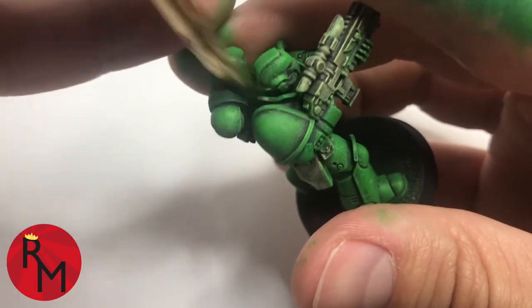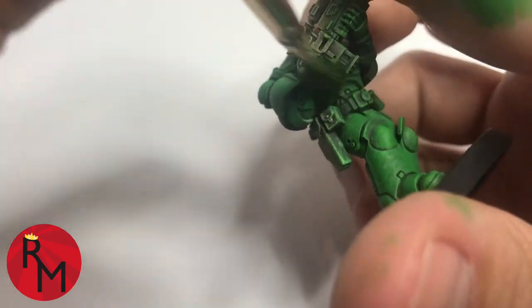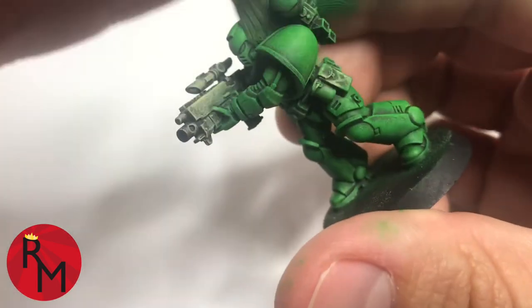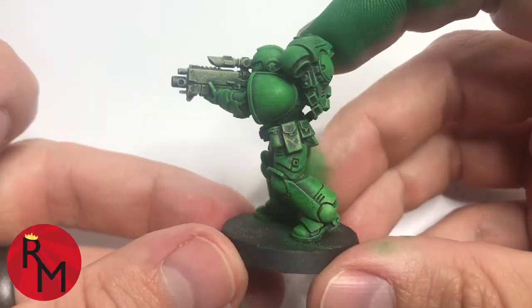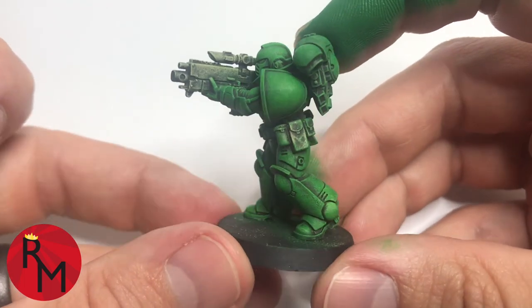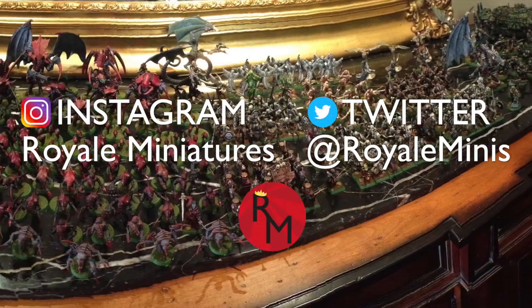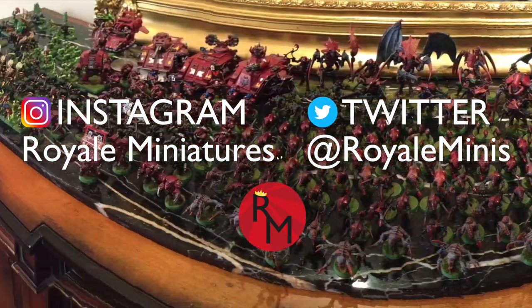We'll dive into more topics in another video. I'm just going to do a little bit more of the areas that could use a little more paint. Once I'm done with the flat brush, you can see the entire model is covered green and the armor looks fairly realistic — and that was all done with just one coat. This model was actually done as a request based on a response I had gotten to the dry brush video. If you'd like to make a request, I'd be happy to make another video based on a paint scheme or model that you'd like to choose. Feel free to reach out to me on Instagram at Royal Miniatures or on Twitter at Royal Minis. Hope you have a great rest of your day. Thanks so much for watching and I will see you next time.